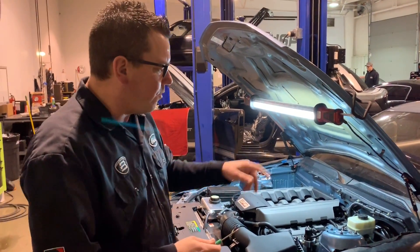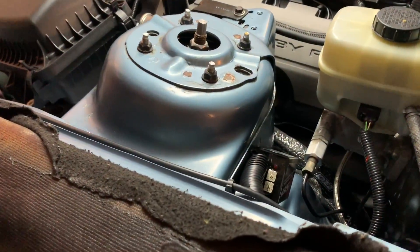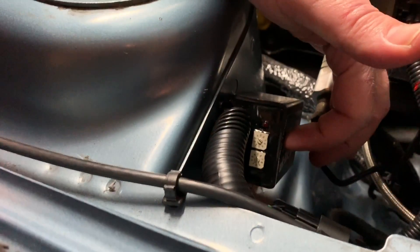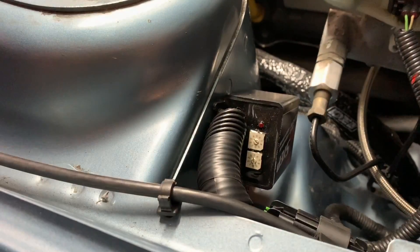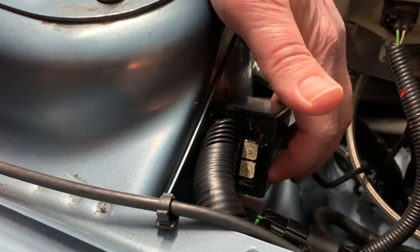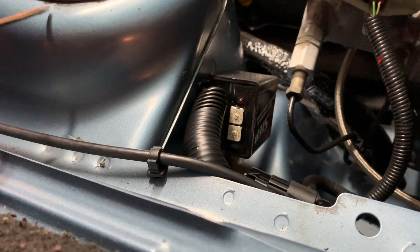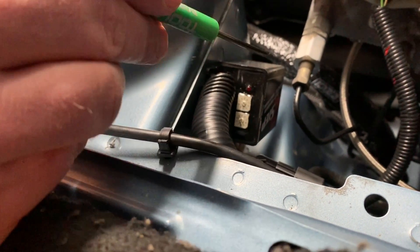Let me show you this little screwdriver and how you adjust this. We chose to mount the MSD box right here, behind the strut tower — that's all the bigger it is. There are two knobs on it. The top knob lets you pick 2,000, 3,000, 4,000, 5,000 RPM — it has a little arrow you adjust with this screwdriver. I have it set to 6,000. The bottom knob is your 100 RPM increments, and I have that set to about 200.